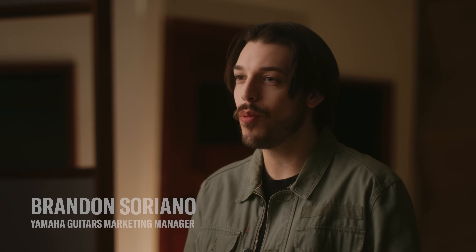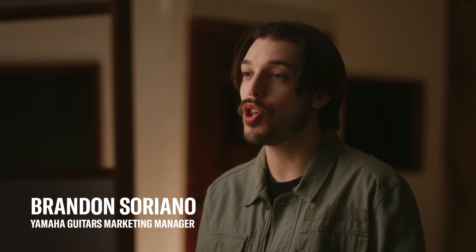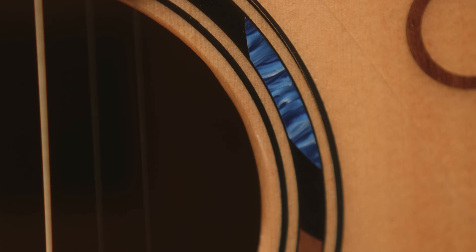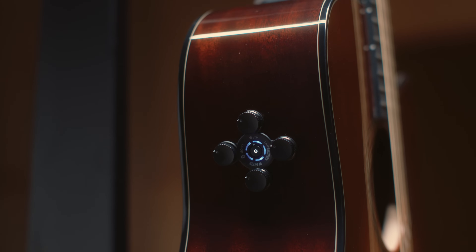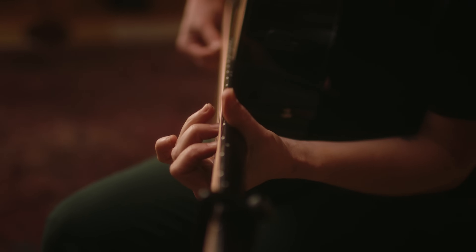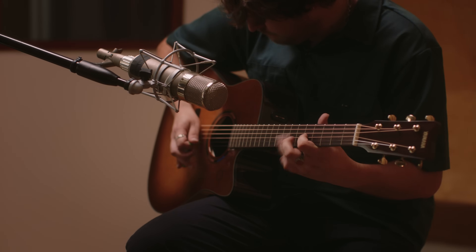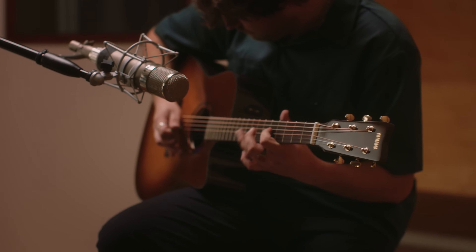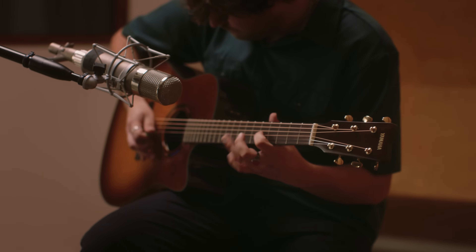As a musician, the last thing you want is for your creative process to be slowed down by overwhelming or complicated gear setups. In 2016, Yamaha addressed this issue with the introduction of trans-acoustic guitars, which resonate the wood of the instrument to provide built-in reverb and chorus effects. For years, trans-acoustic guitars have been helping musicians act on inspiration at a moment's notice, with no cables or speakers necessary.